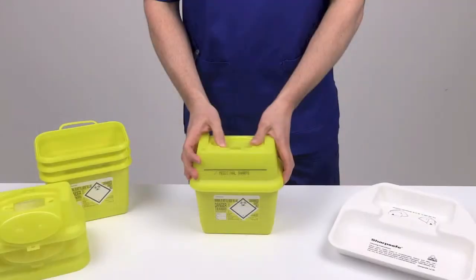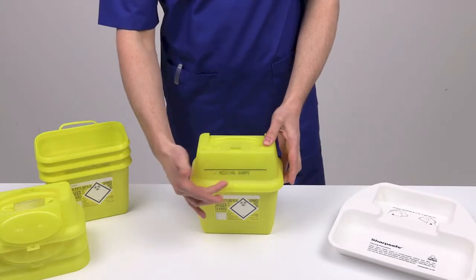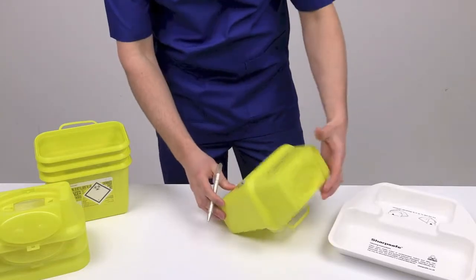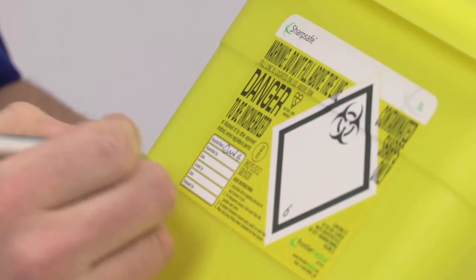Before use, familiarise yourself with the position of the fill line, label, and the waste type printed on the rim. Fill in the details on the label: your hospital or site, department or ward, your name, and the date you assembled the container.